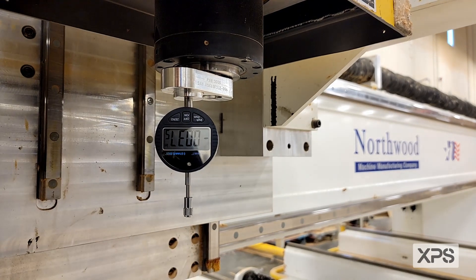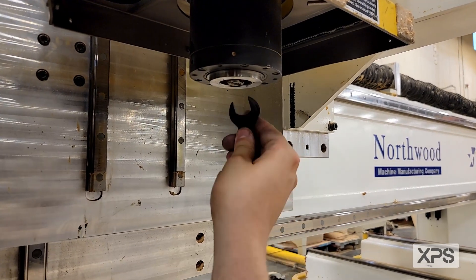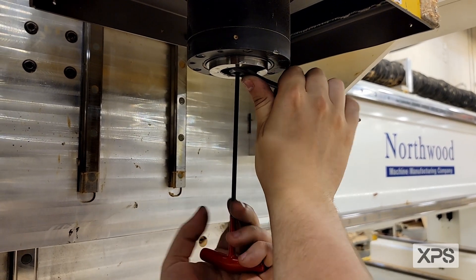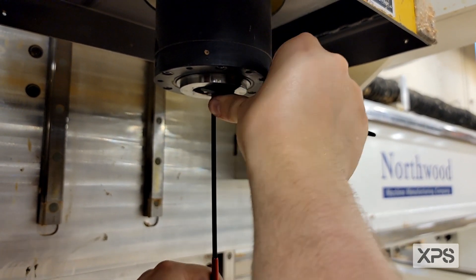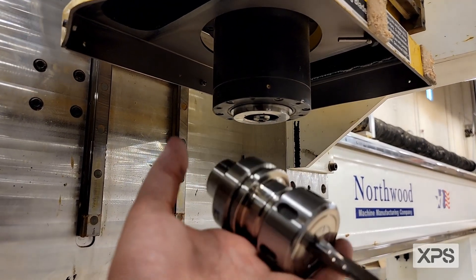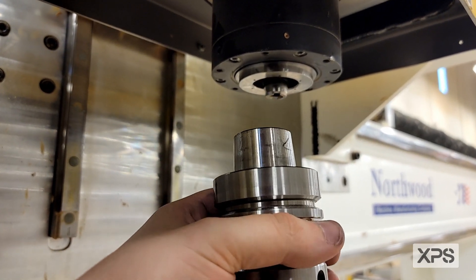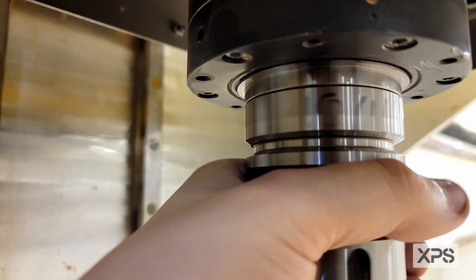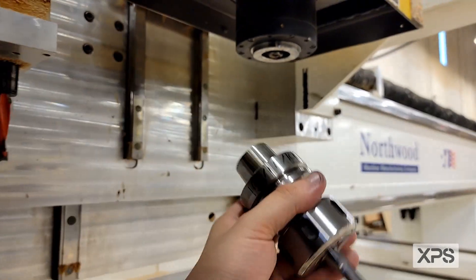Now we're going to remove the tool, put the 18mm wrench on, and give it a good snug. We'll put our 18mm wrench on the flats, insert our Allen, and give it a good snug down. The last step after we verify it with the XPS calibration tool, we're going to grab a tool from around the shop and verify if it's functioning properly. Activate the drawbar, insert the tool. Looks like everything is functioning properly.